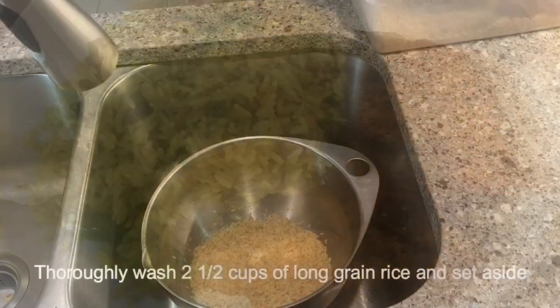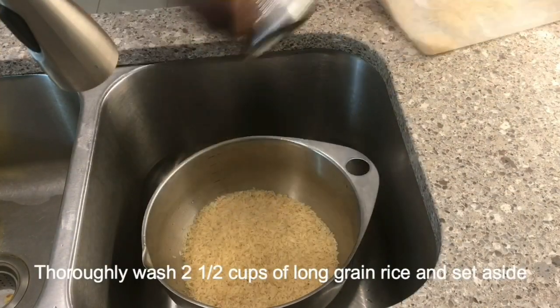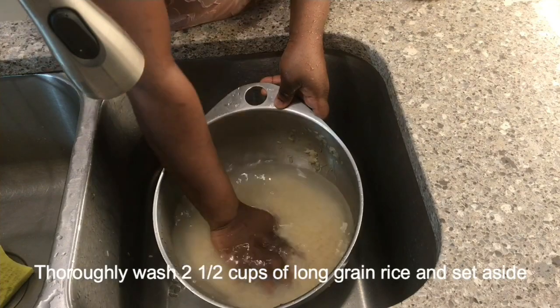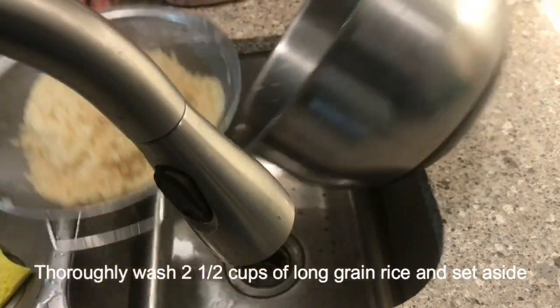Now let's get to the business of the day. The first step is to wash your rice. For this recipe I'm using two and a half cups of rice. I'm going to give it a good wash because I'm not going to parboil this rice. Then I drain and set aside.